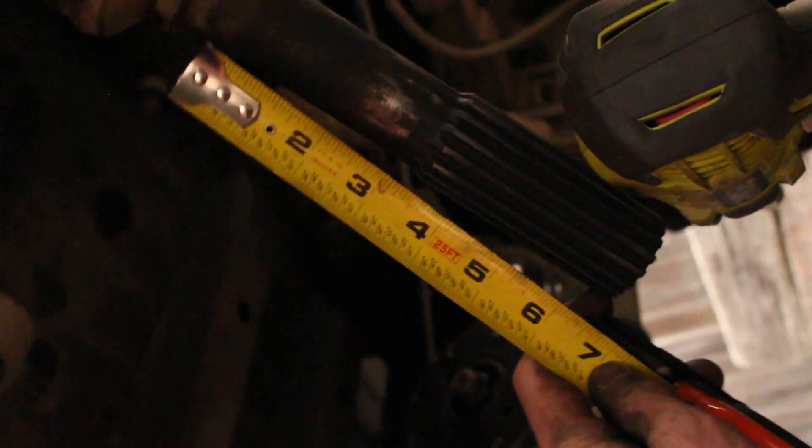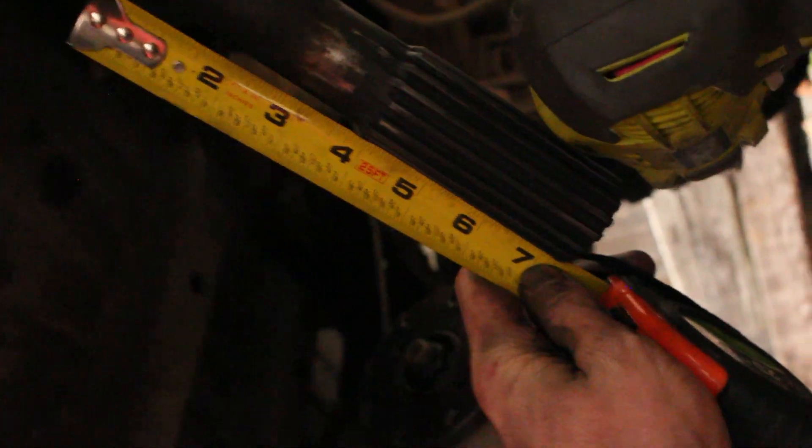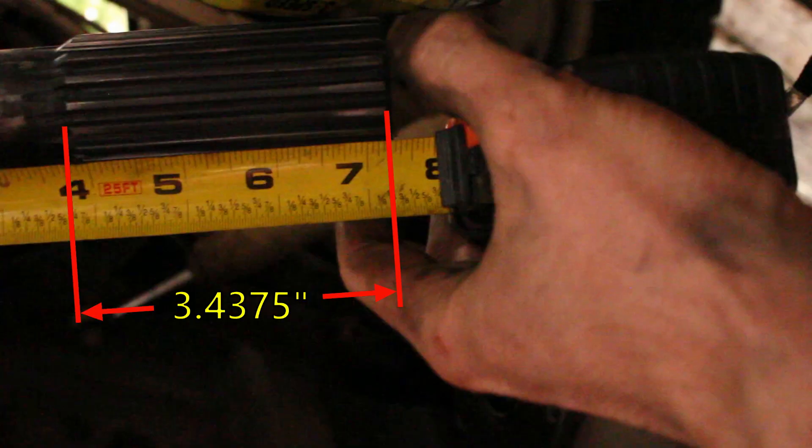When you remove the slip yoke and measure the full length of the splines on the stub shaft, you get really close to 3 and 7/16ths. So you take 3 and 7/16ths minus 9/16ths, you get 2 and 7/8ths, which is a lot more than what Bronco Graveyard was saying. I think it's acceptable, but I definitely think the 3/4 measurement they gave me was way too low — so if you get that, I would say that's not good.